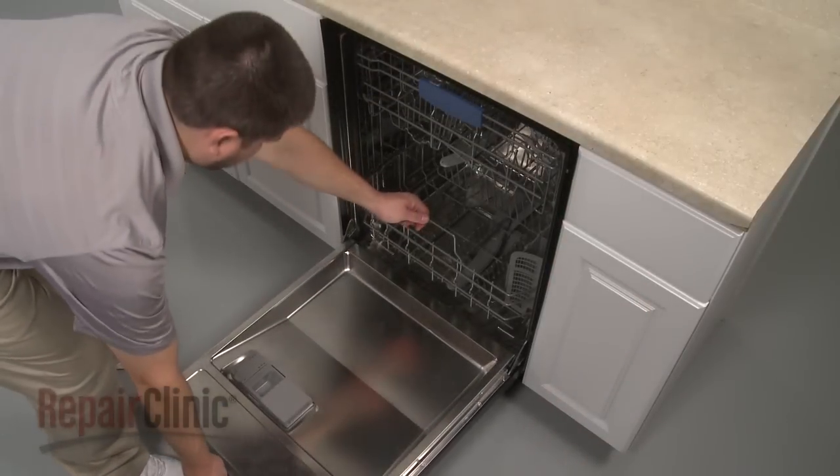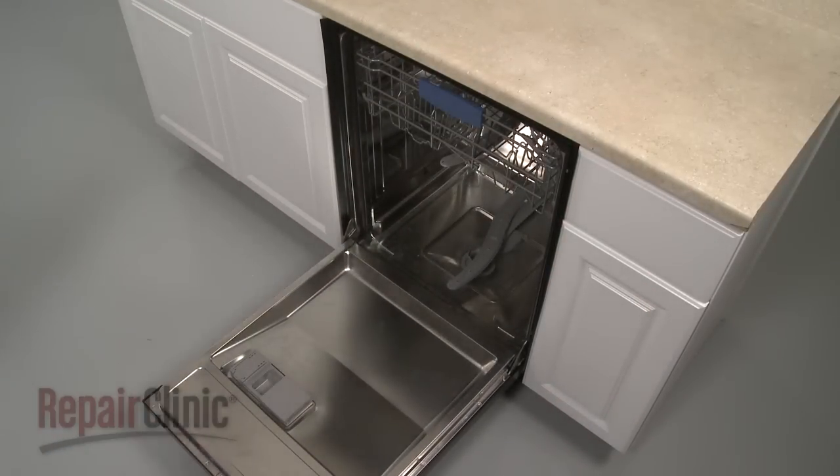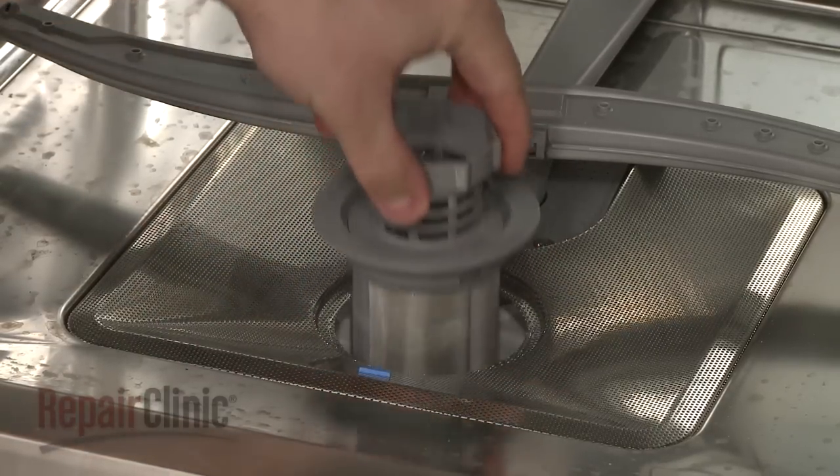To replace the filter basket in your dishwasher, first pull out the lower dish rack. Now rotate the old filter basket counterclockwise to remove it from the sump.